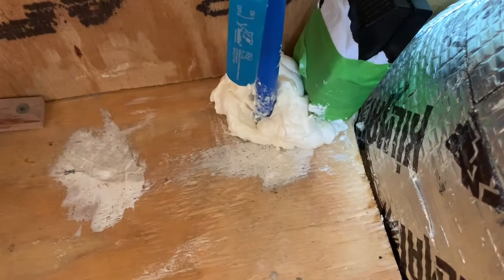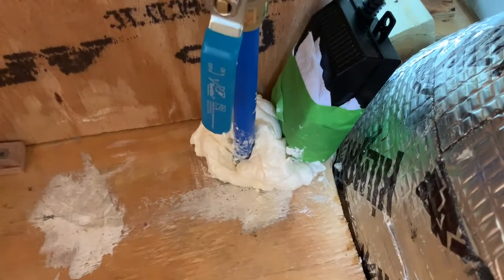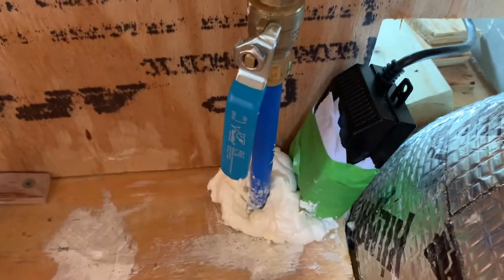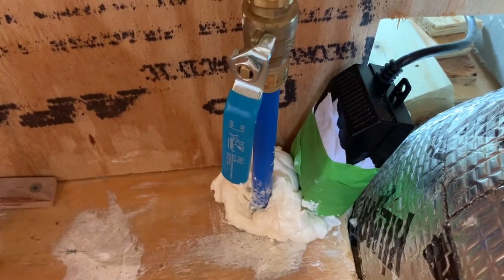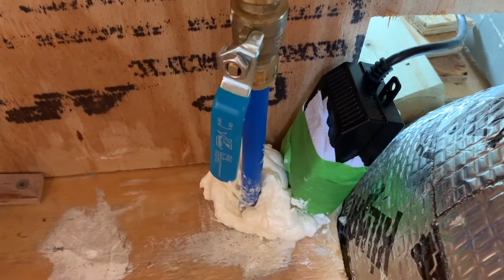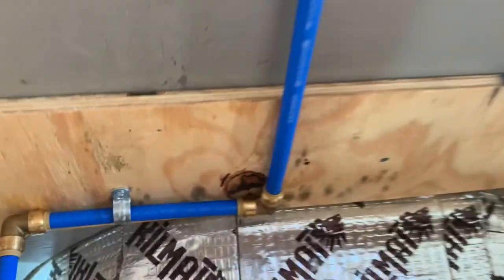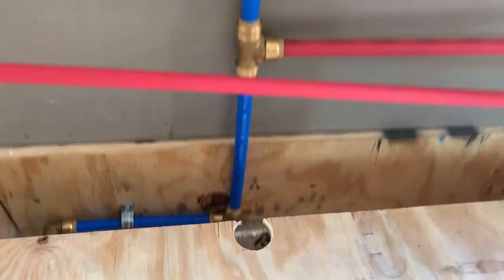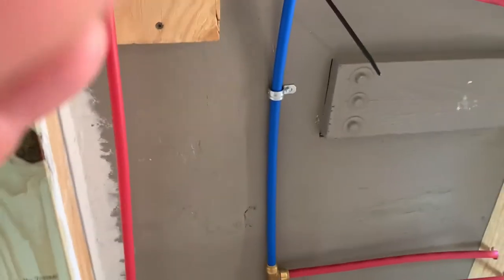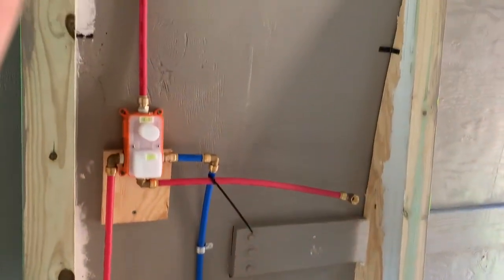Before I showed you from the bottom of the van where we sealed the pipes and they came up through the bottom — well, this is where they come in. That black box is the electrical outlet and connections for our ultraviolet water sanitizer. As you can see, we have our water shut off right here.